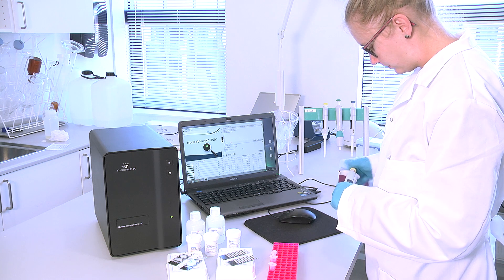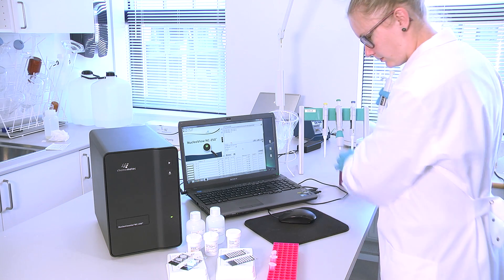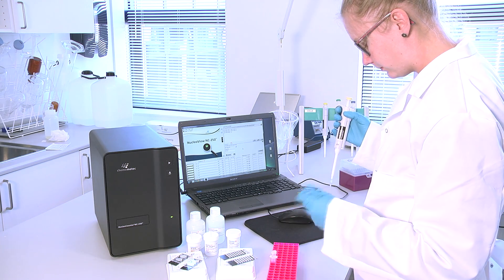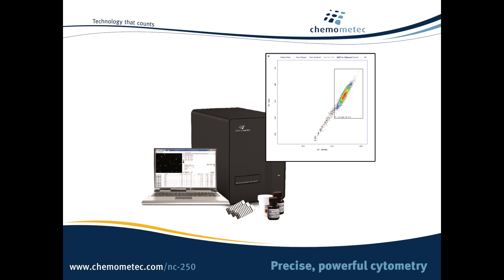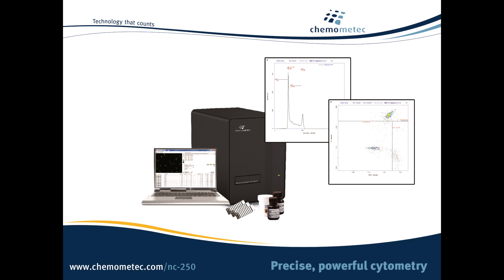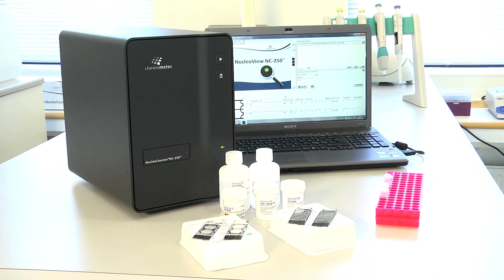In addition, the NC250 is 21 CFR Part 11 ready and can be validated easily with the included IQ and OQ assays. If you need rapid, flexible cell counting with the added power of advanced assays, then the Nuclear Counter NC250 has a place on your bench.